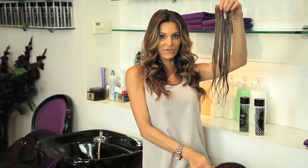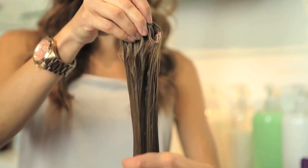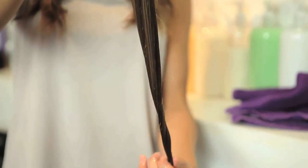Now you see the hair extensions are very nice and smooth. From there, you lay them out and you blow dry them and style them as desired.